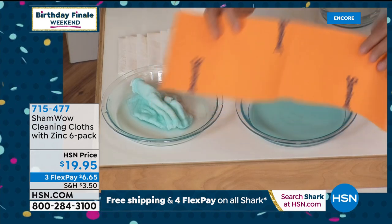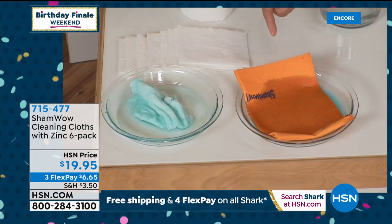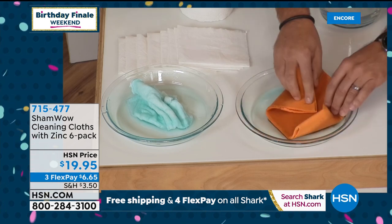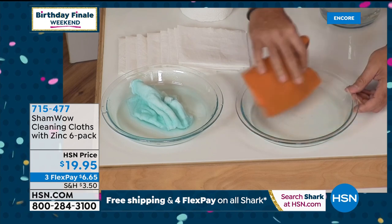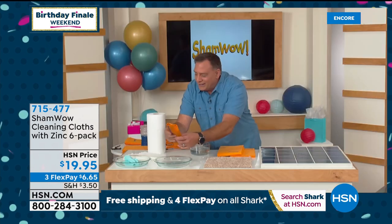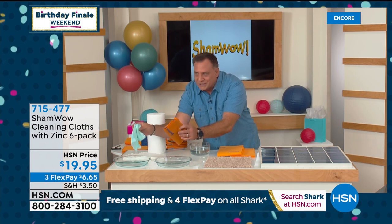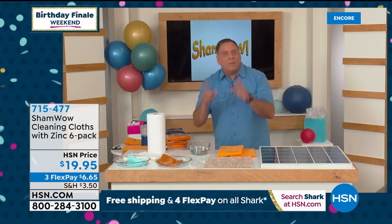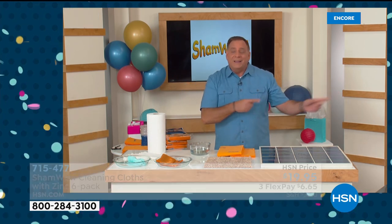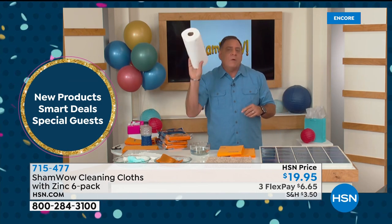Move it around a little — all gone. The shop towel side still has liquid and it's a sloppy mess. You can clearly see the difference. That's the big difference with ShamWow. And the paper towels I just used? Those go in the trash. The ShamWow? I wring it out and keep going. If it gets dirty, I can wash it. Think about what you spend on a roll of paper towels — you can use the ShamWow over and over again.